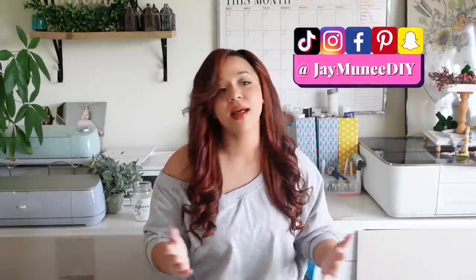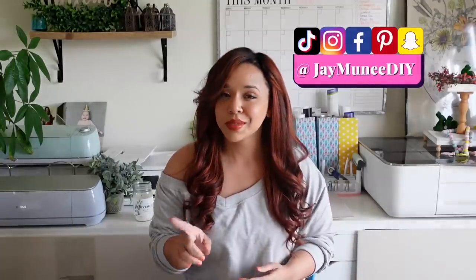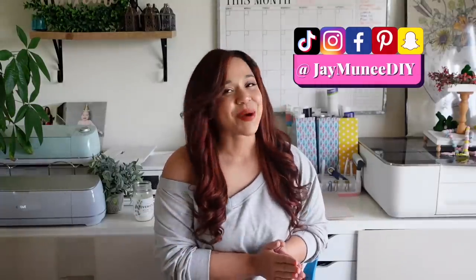Did we just become best friends? Yep! Please hit that notification bell. YouTube may or may not let you know when I post a video, but just in case they don't, follow me on Instagram and all my other socials, and let's go ahead and get started.